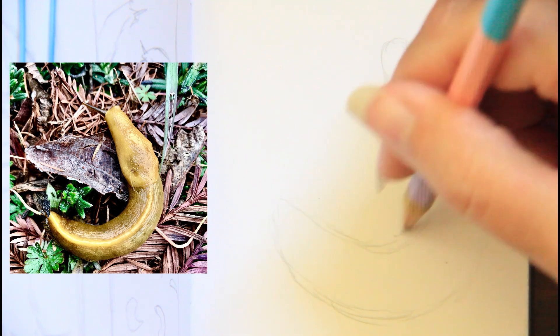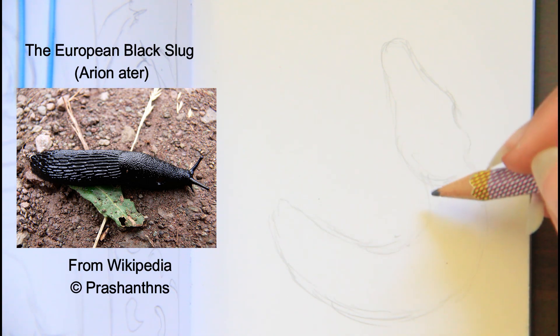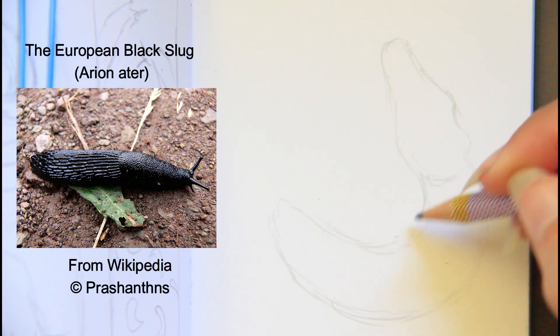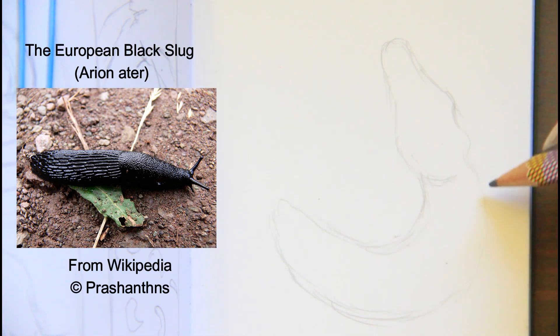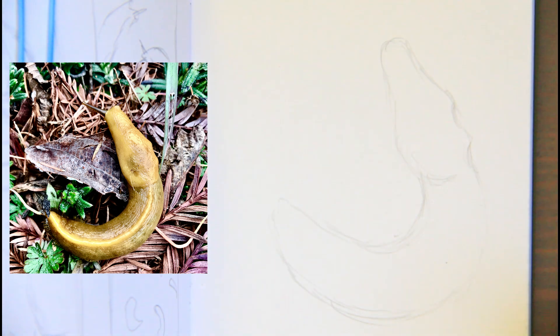There's a black one — the European something, I'll throw up the name — there's a black slug that's also here as well. Didn't know that's what it was. Saw it from a distance right next to a banana slug, and the slug races were going. Didn't know that's what it was.